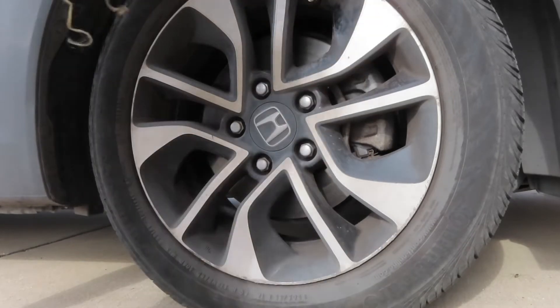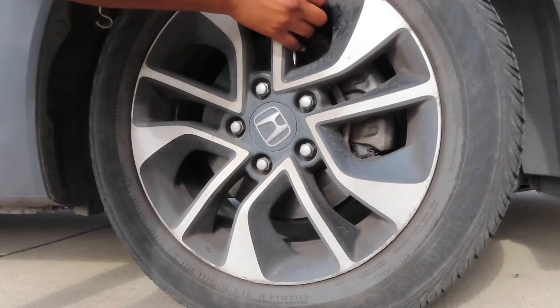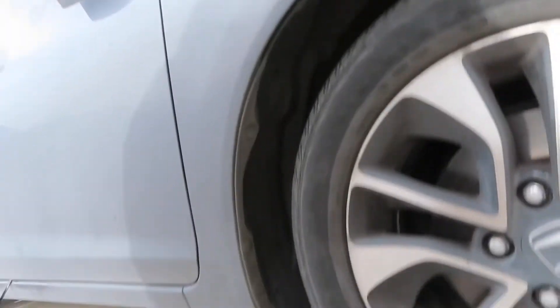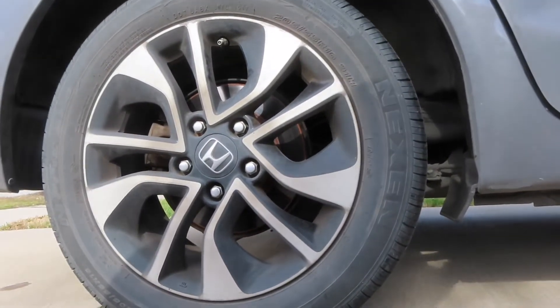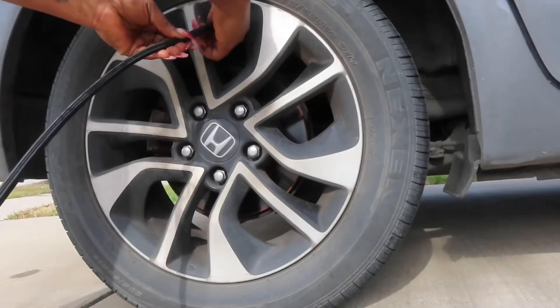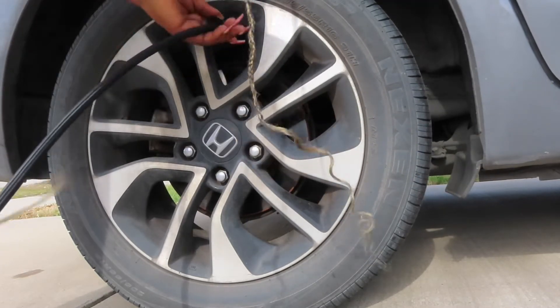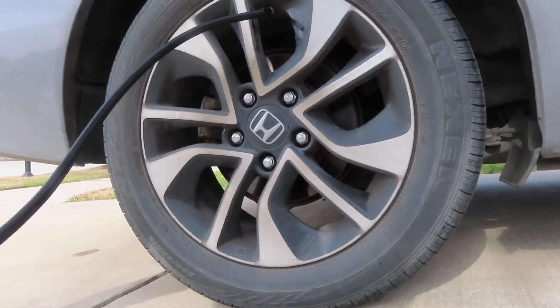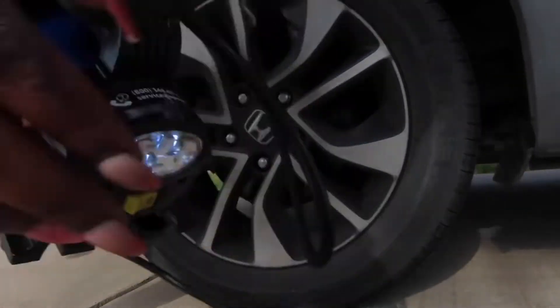Now the worst tire I have is the one in the back — the back left tire. It had a hole that I plugged, so I'm sure it needs air and I need a new tire eventually. This one has 21.5 PSI, so it's not that bad. I'm going to pump it to 33.